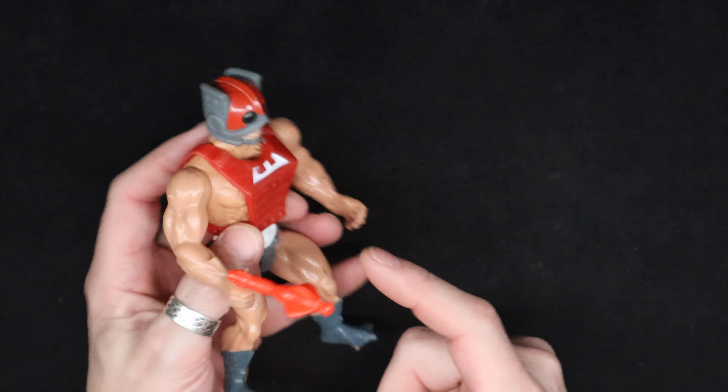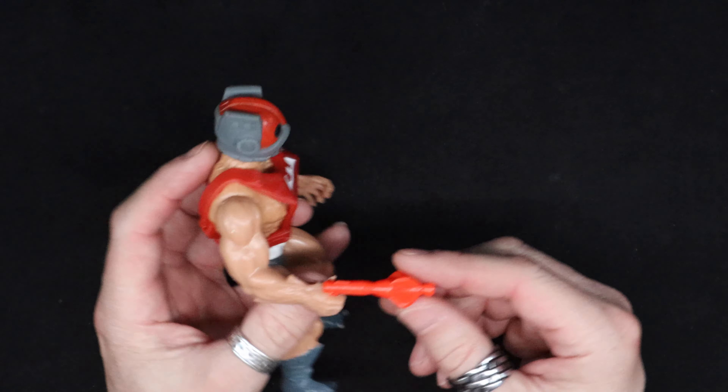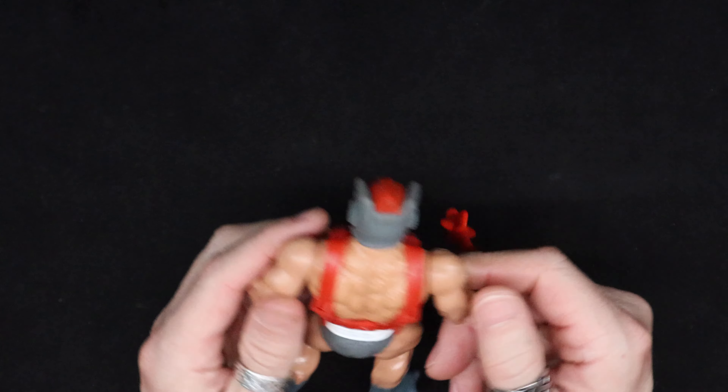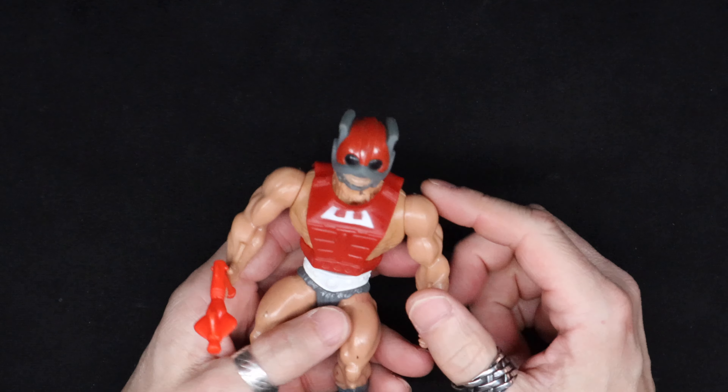I'm not positive this is his gun because the colors are so different in the reds, but I know that his gun was this style. No real detail, fur on his back, standard He-Man musculature.